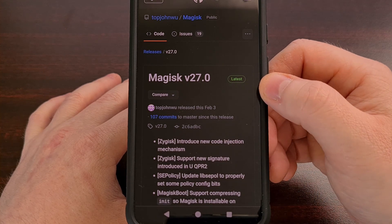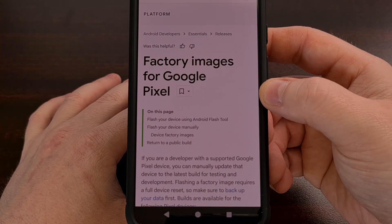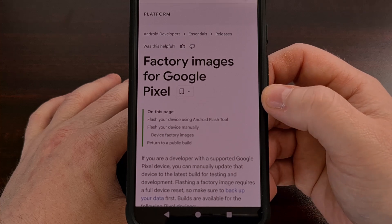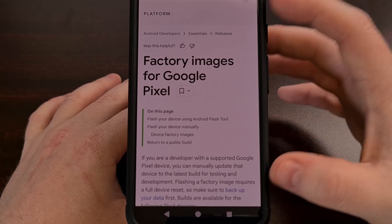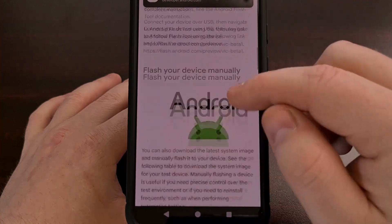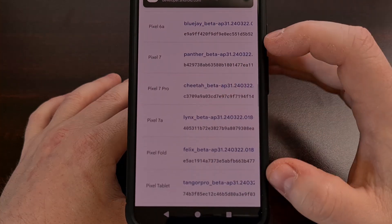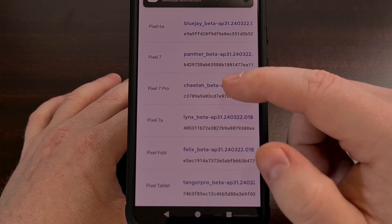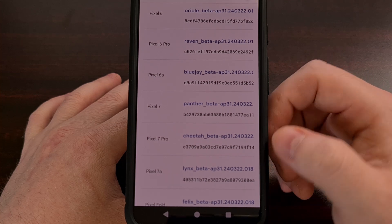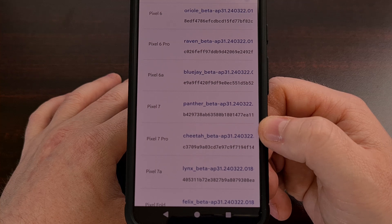You will also need to manually download the same Android 15 beta firmware that is currently installed on your device. So you're going to need to go to the Android 15 factory image page and then begin looking for your device in the list so that you can download the beta firmware that matches what is installed on your smartphone or tablet.